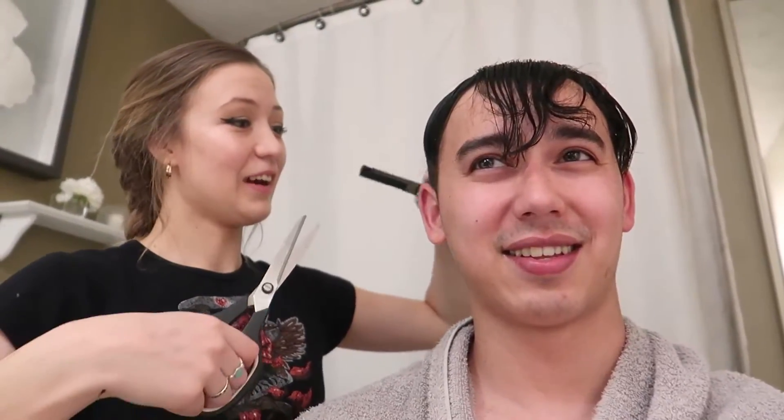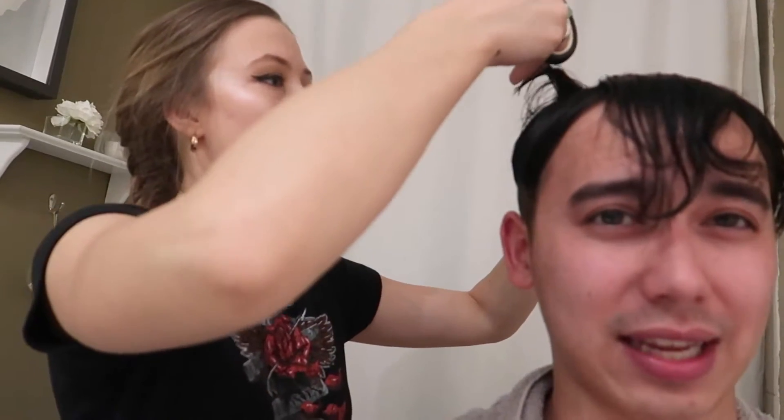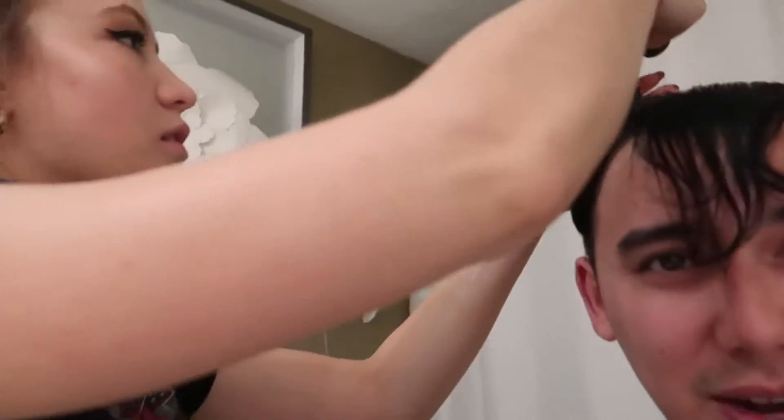Robbie jokes maybe he should just leave it like this — Nikki says no. She takes the hair like this and cuts across. Did hair come off? We're using kitchen scissors by the way since the kit doesn't include hair-cutting scissors. Robbie jokes this is like in kindergarten when your friend cuts your hair and you show up the next day bald. Nikki keeps adjusting her angle to cut better.